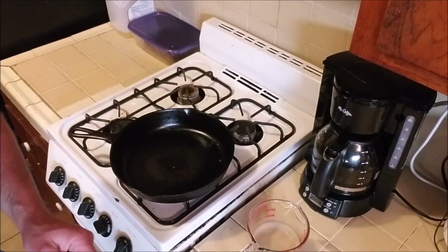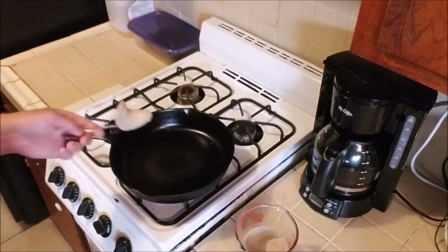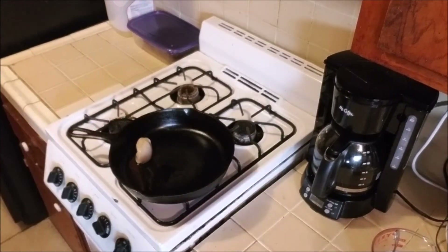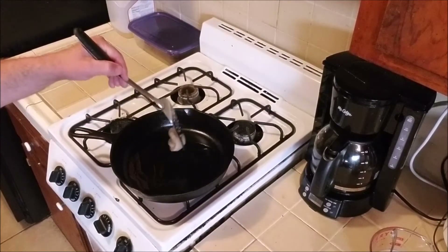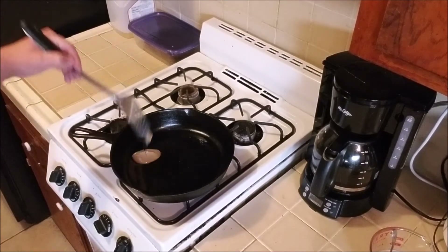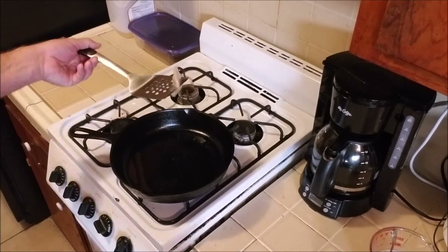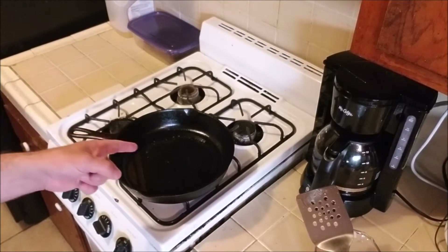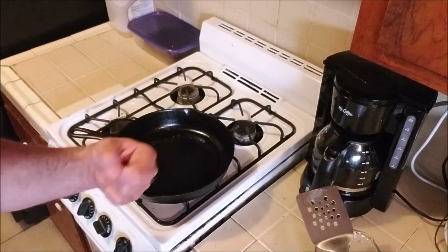Our pan is hot. Let's throw a spoonful of this beautiful bacon grease in there and let that bad boy melt. At this point I realize I've added too much, so I'm going to take some out. You only need enough to coat the bottom of the pan, especially since the meat we have is going to create some of its own grease.